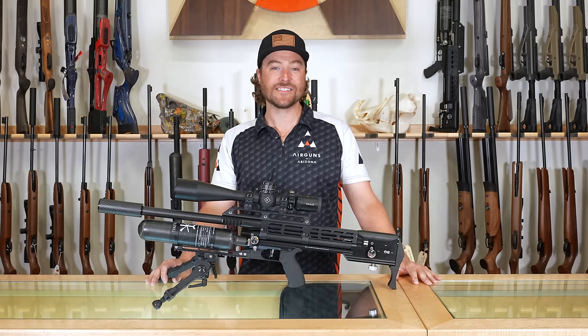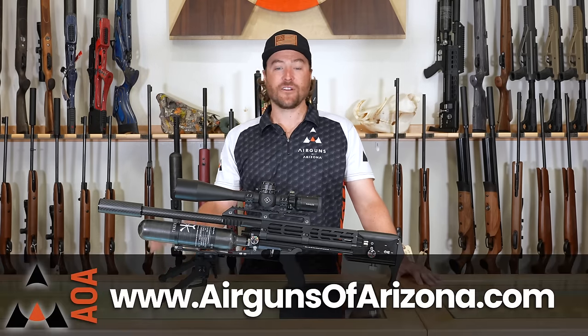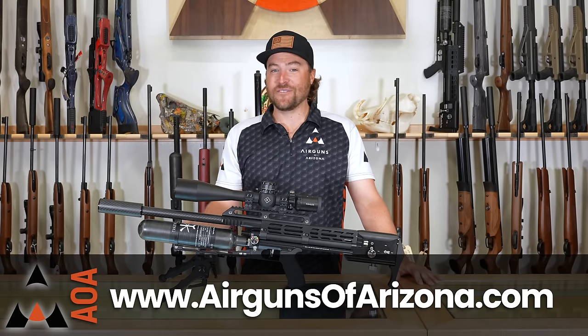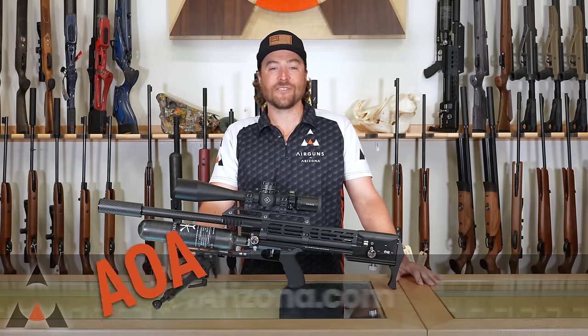I really hope you enjoyed it. If you want to get your hands on one of these, you can call Air Guns of Arizona or any of the Western retailers in the United States to try one. I think you'd really enjoy it. I'm Jared Clark — hope you come back for the next one.